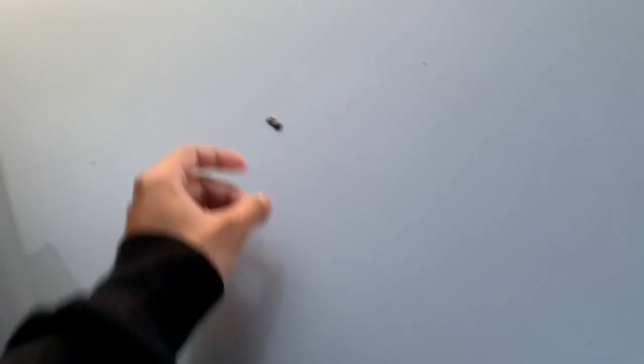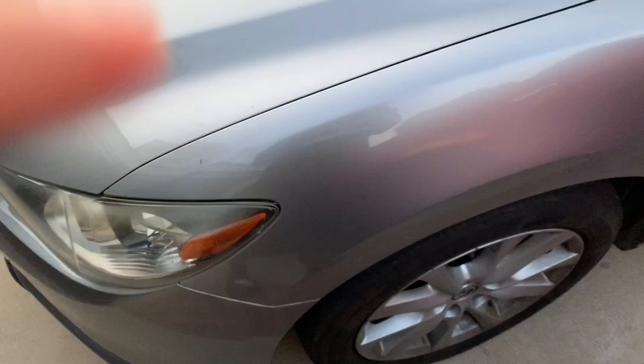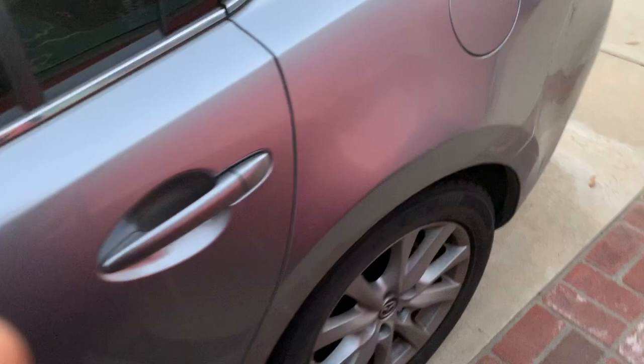I do have some stuff planned for today - some parts came in. For the car that I do own, it's the 2015 Mazda6. You can see right here, still dirty - I probably should have washed it. It is completely stock. I got this car about seven or eight months ago.